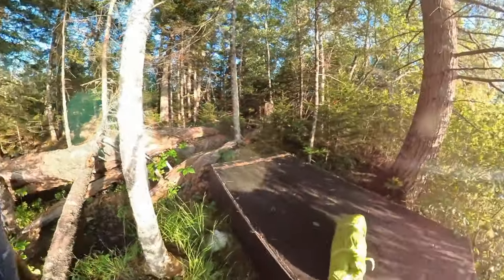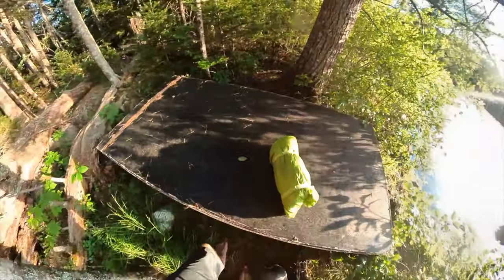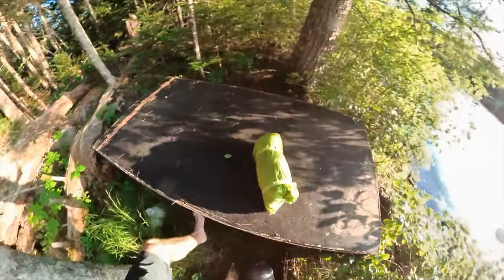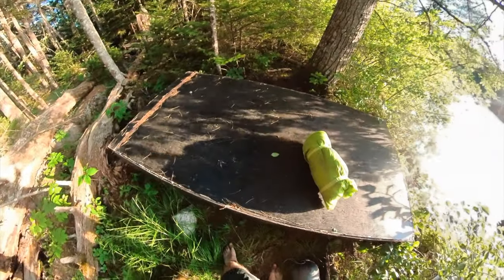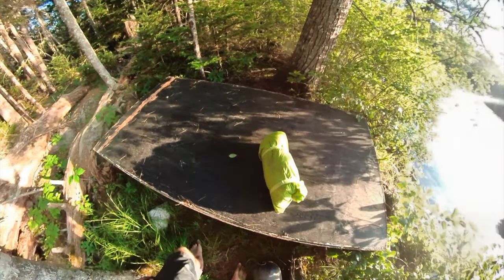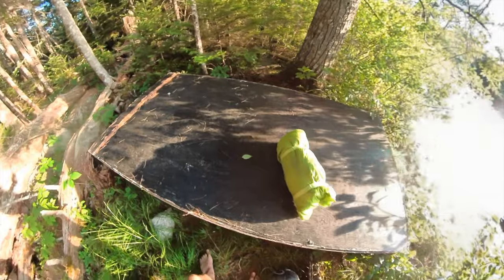There's not a ton of spots to put this tent in this area, but there is this old — what looks like a boat that someone built, God knows how they got it back here — a plywood boat, and I'm sure it's never floated a day in its life, but I think I can put the tent on it.